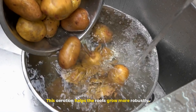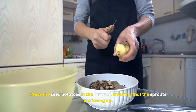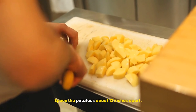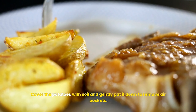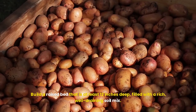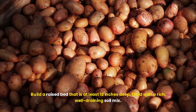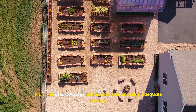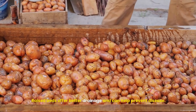Planting method — traditional versus raised beds: you can plant potatoes in several ways, including traditional in-ground planting or using raised beds. If planting in the ground, create furrows that are about 3–4 inches deep, spaced about 2–3 feet apart. Place the seed potatoes in the furrows, ensuring that the sprouts are facing up. Space the potatoes about 12 inches apart. Cover the potatoes with soil and gently pat it down to remove air pockets. For raised beds, build a raised bed that is at least 12 inches deep, filled with a rich, well-draining soil mix. Plant the seed potatoes in the same way, ensuring adequate spacing. Raised beds offer better drainage and can help prevent disease.